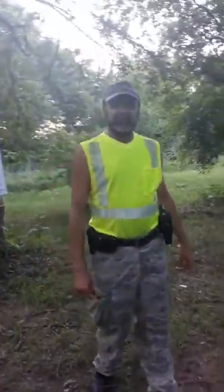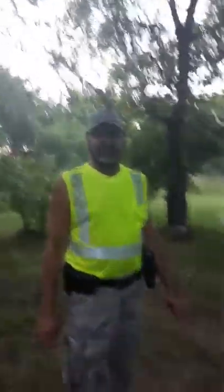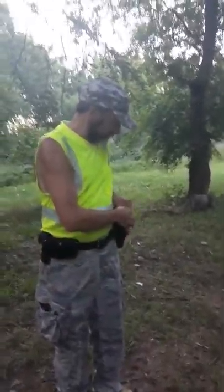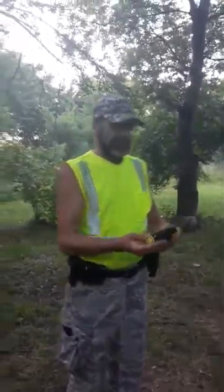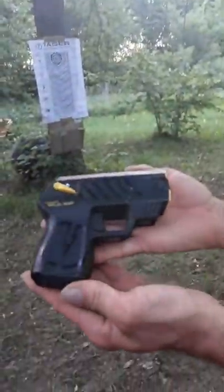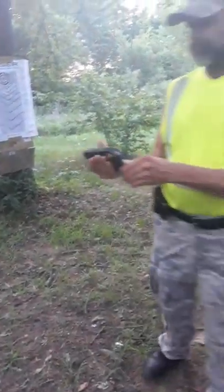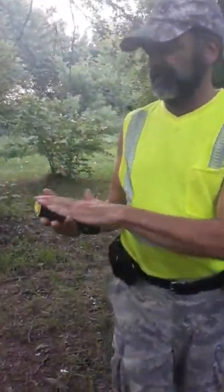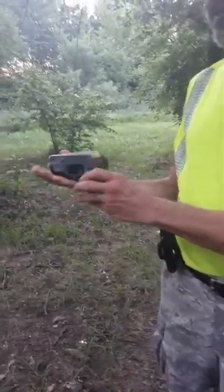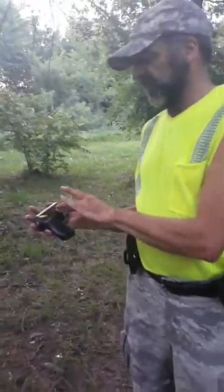I'm the Oklahoma Tomcat with Political TNT, and what I'm going to be firing is the Taser Pulse. This here is the Taser Pulse. It's made by Taser, and it's got a lot of neat features on it, not to mention that it does actually resemble a lot like an actual handgun, which makes it a lot easier to handle.